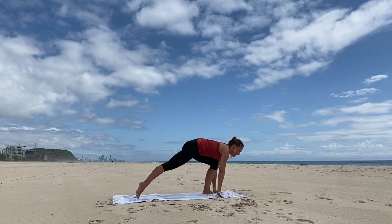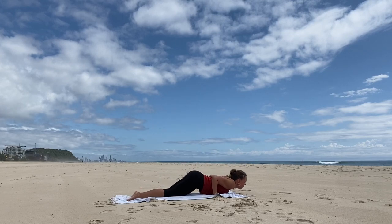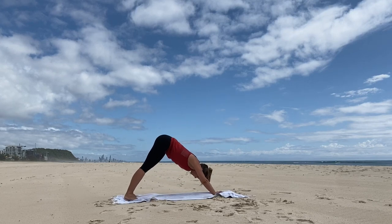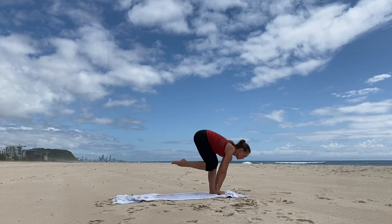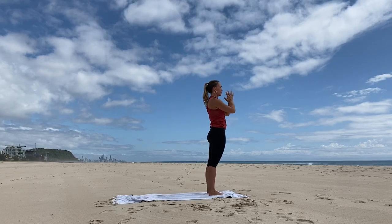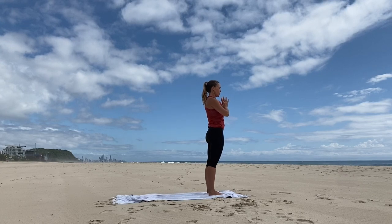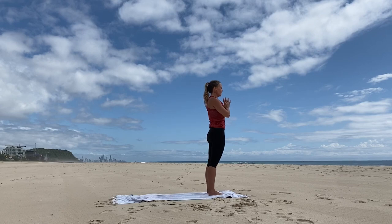Exhale, step the right foot back, then the left foot back to downward dog. Flex the knees, hinge back. Left foot steps between the hands, inhale. Exhale, fold forward, feet together. Inhale, all the way up. Exhale, hands to prayer. Stay for a moment, just enjoy the posture — mountain pose, equal standing pose. Feel your feet really grounded through the mat to the earth. Feel the length of the spine, the lifting of the spine up through the crown of the head.